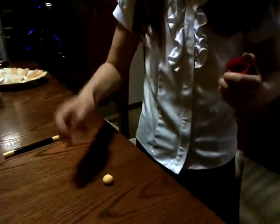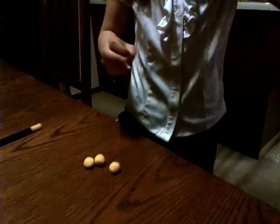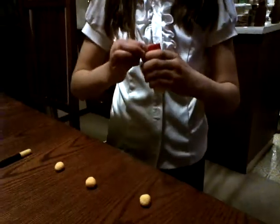Hi there, I'm doing this master trick with pom-poms and cups. So first with your pom-poms, you would like to put them down in a straight line. Then you get your cups and you put them down behind these.